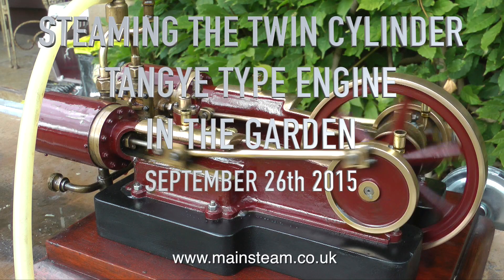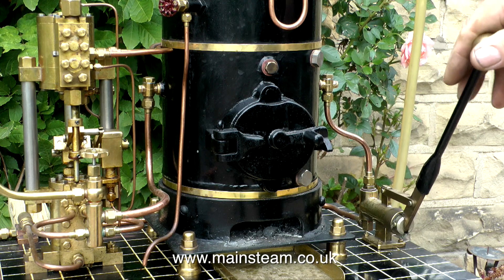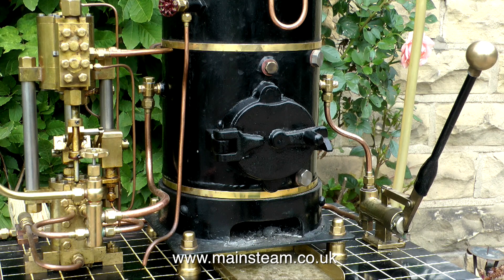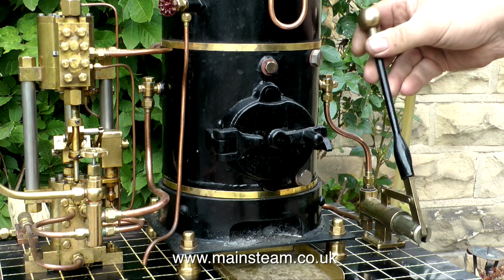September 26, 2015, and it's steaming the twin-cylinder tangy type engine that I rebuilt a short while back. This is only what I would term a brass display type engine, but it runs very well on compressed air. I wanted to see how it ran on steam.